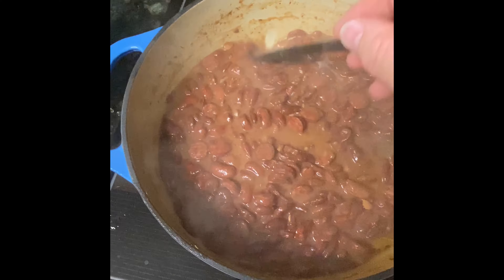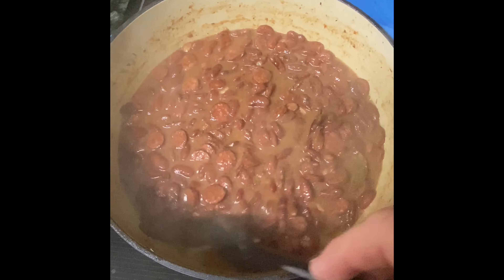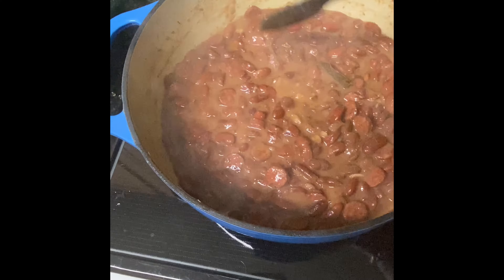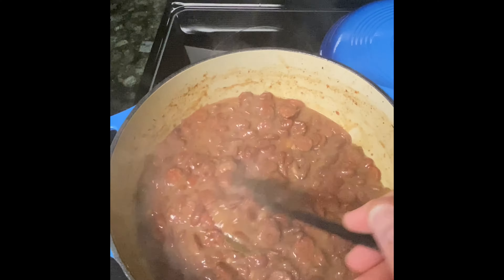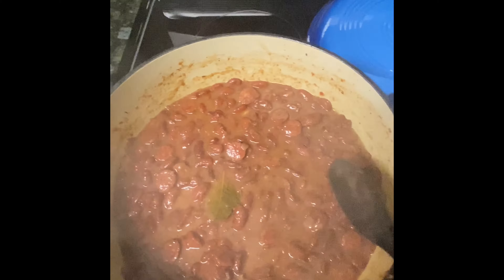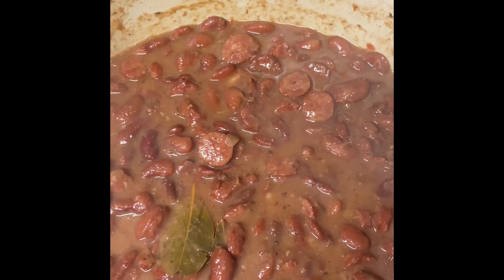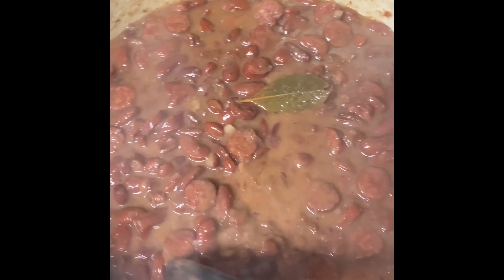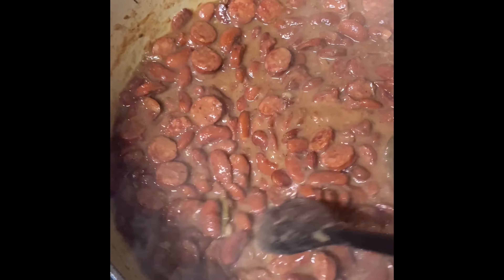We're going to let this go for about another hour. In about 30 to 45 minutes we're going to taste the bean and check the texture — you don't want mushy beans. Every other time I've done this, everything works out perfect right at the three-hour mark. As for those ham hocks, I'm going to pick all the meat off of them and eat it — maybe share some with my dogs. You can throw them in the trash if you want, but that's where we're at.